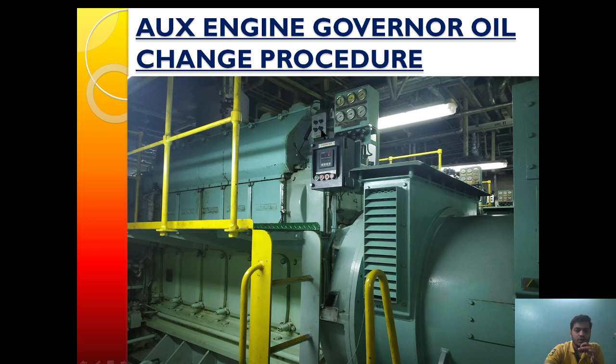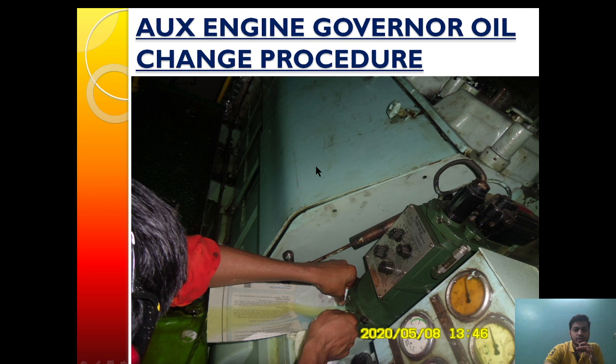The first procedure is very simple. The drain plug is removed and the oil is drained into a tray. Now, to confirm that all the oil inside the governor has been drained, a side glass is provided — from here we will see that there should be no oil visible in the side glass.